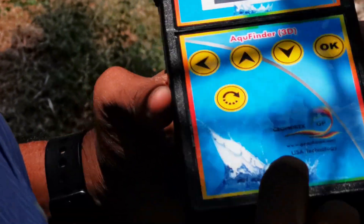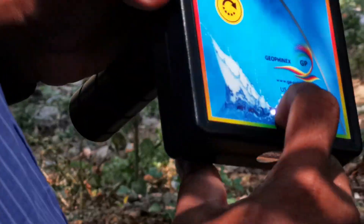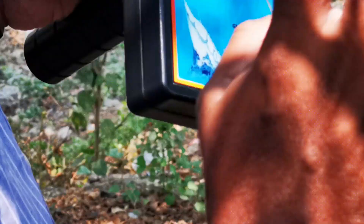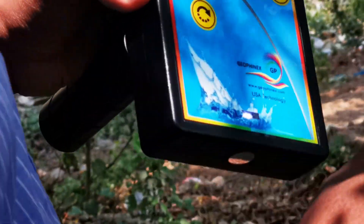Here is the LED indication — three lights are there, which means 75% charging. If you want full charge, all four lights should be glowing — that is 100%.